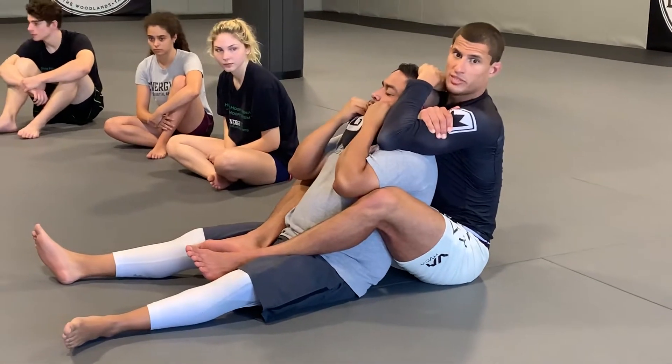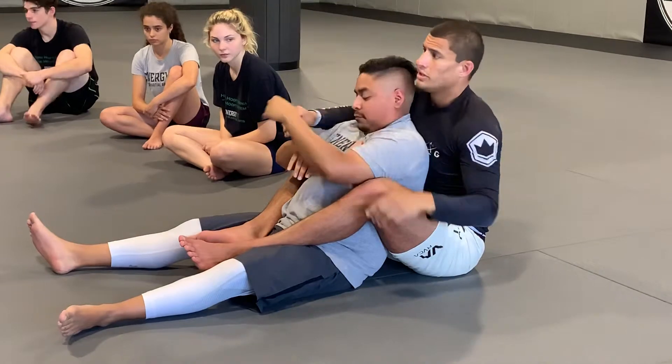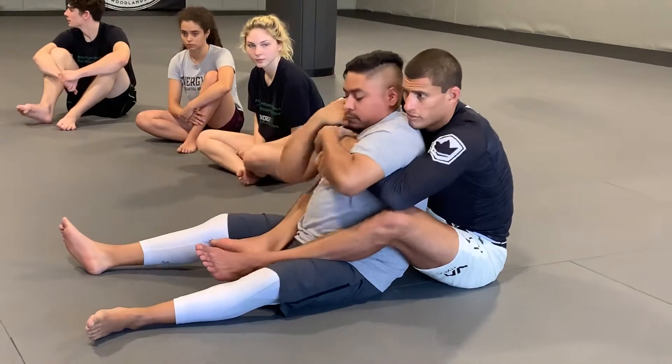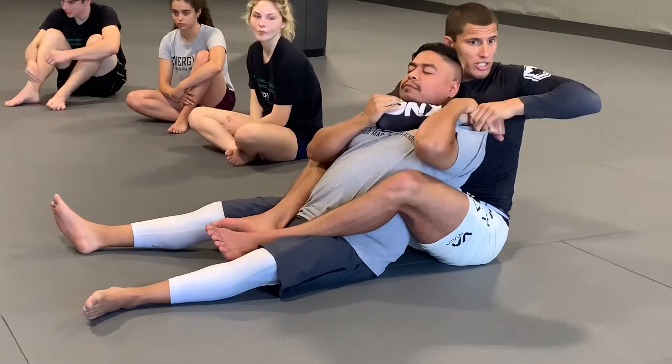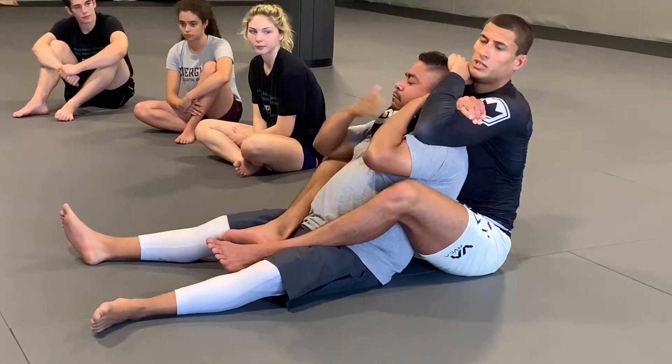I'm going to puff my chest out, squeeze my elbows together, and start pulling back slowly to get the rear naked choke. So again: seatbelt grip, grab the shoulder, grab my wrist, adjust, then behind his head and start squeezing until I get the submission.